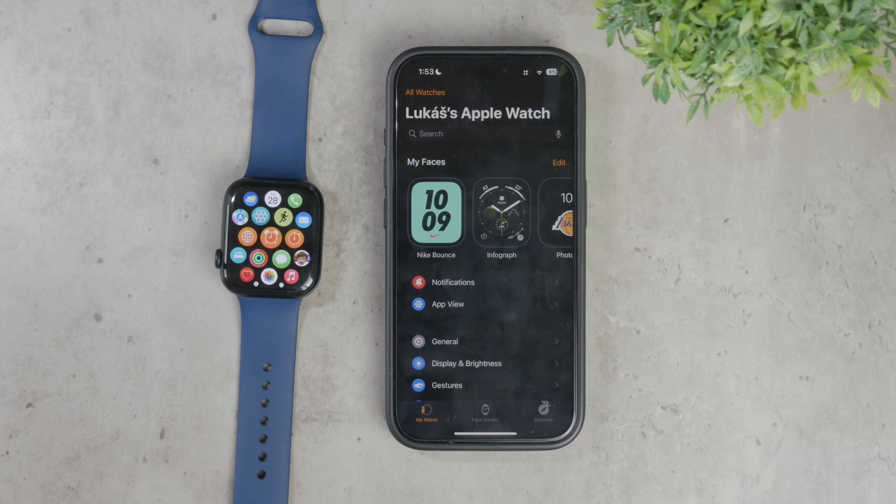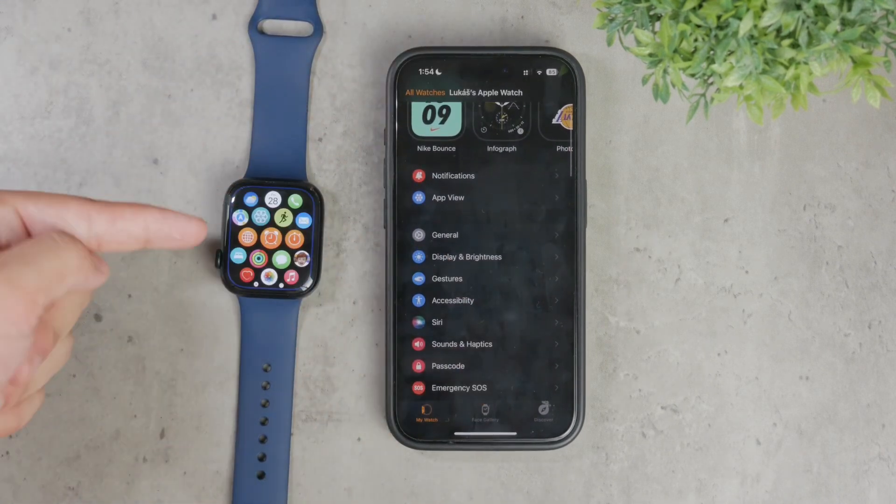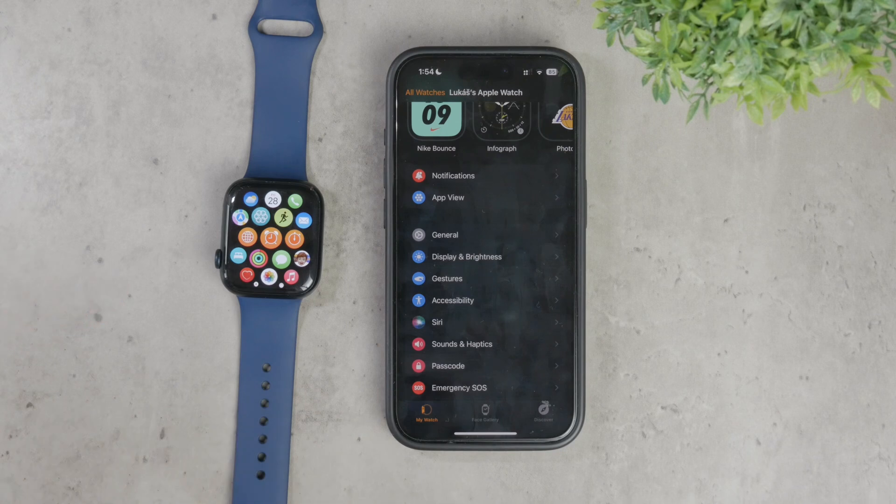First, it's important to understand that your iPhone and Apple Watch use the same Apple ID. This tight integration means that most of what happens on your iPhone will also be mirrored on your Apple Watch. If you've already set up iMessage on your iPhone, your Apple Watch will act as an extension of this, allowing you to use messages on both devices.